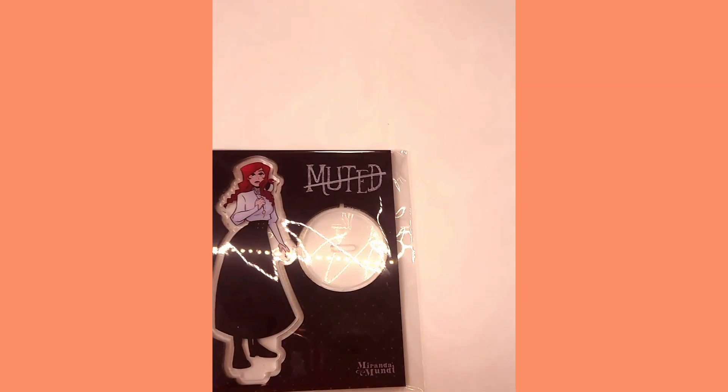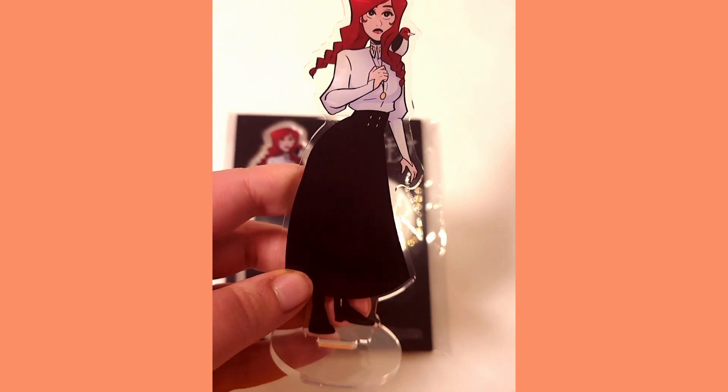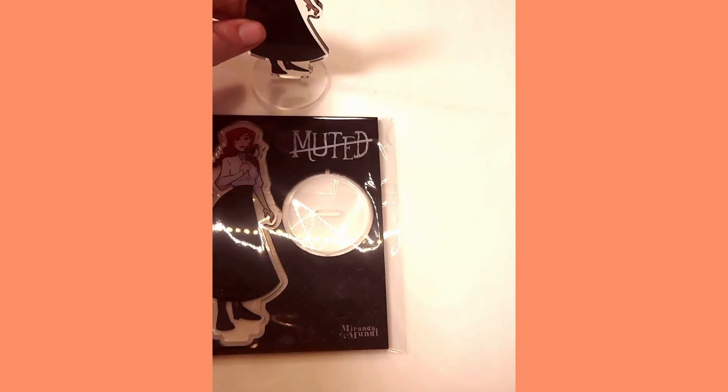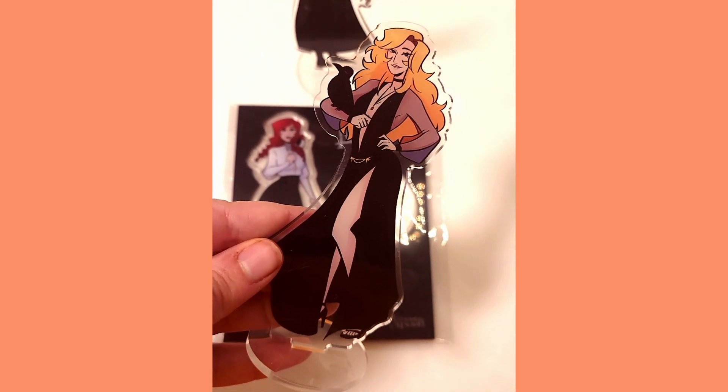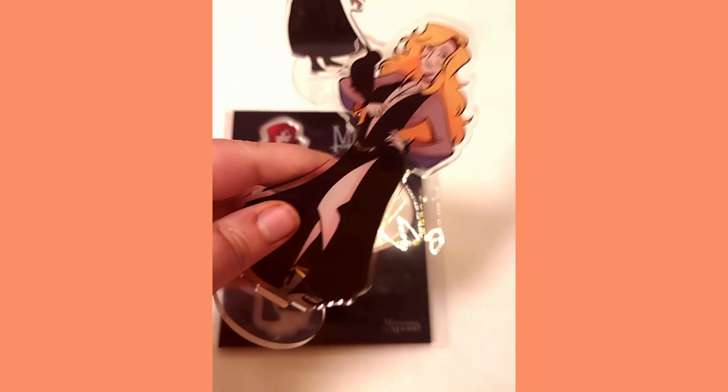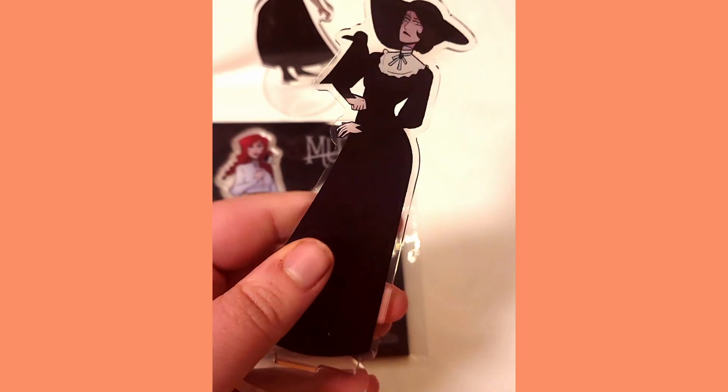The thing I was really excited about testing — and was really grateful to have this coupon for — was the standees. I only got a small number of them because it was just a test to see how they looked in person, but I really want to make more elaborate ones. I think they're a really cool, fun collector-type item to have.